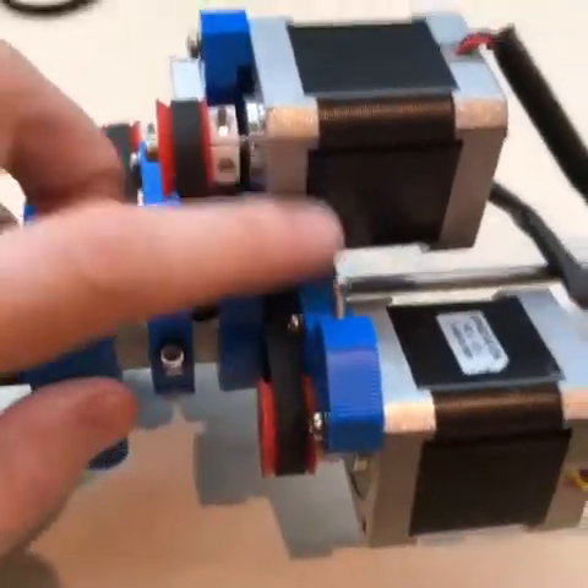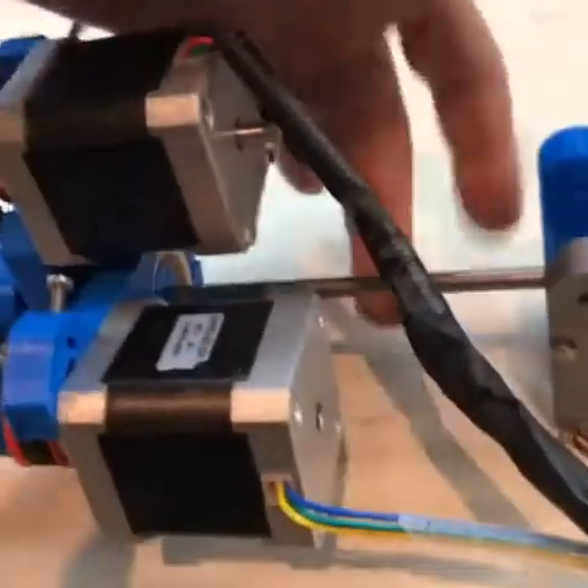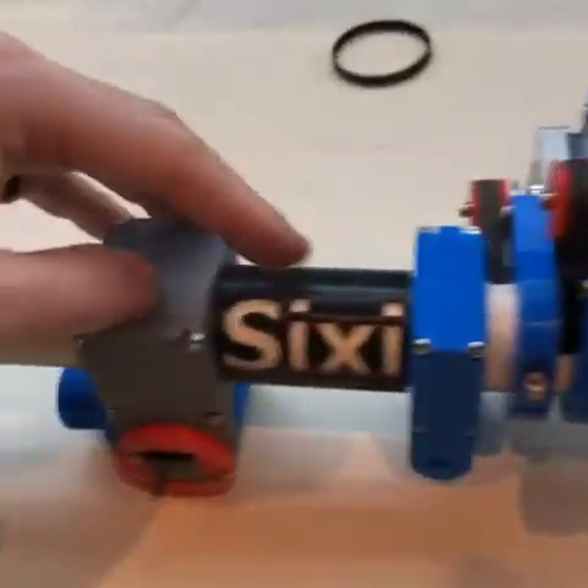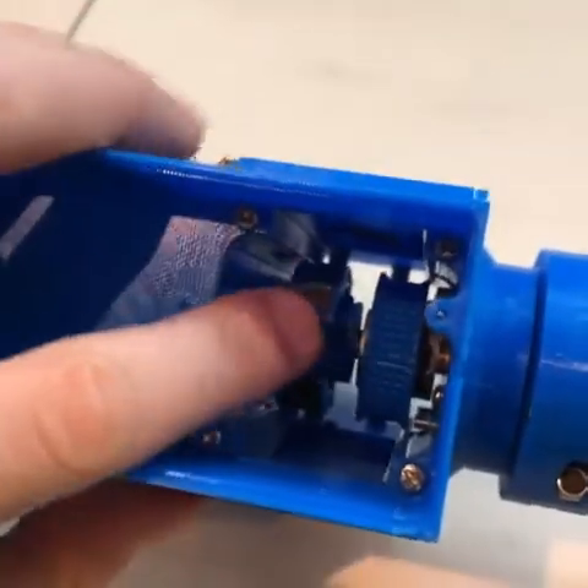Here are the three motors, and they've got belts that are nicely tensioned with these screws. These belts all go around the shaft here, which I haven't shortened yet, and all of the shaft and the tubes all run down here, and they're nested inside each other.